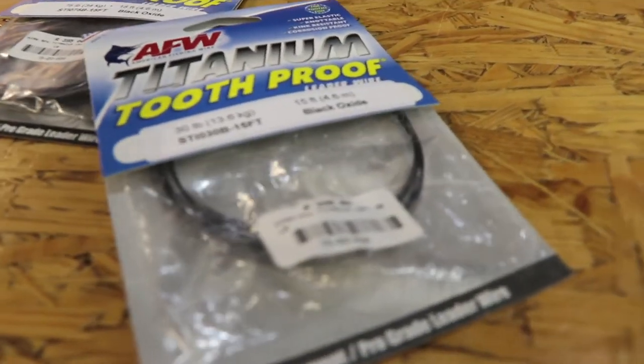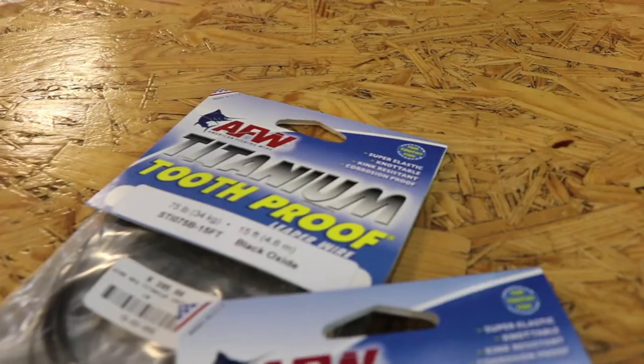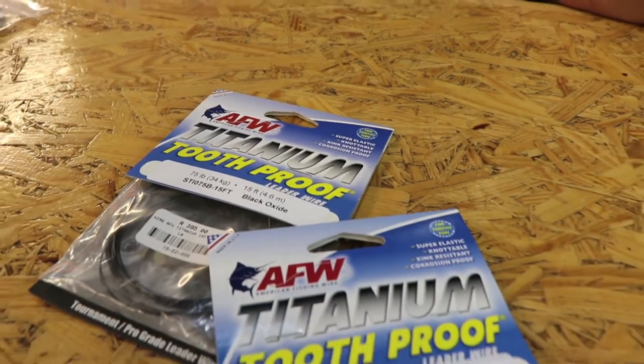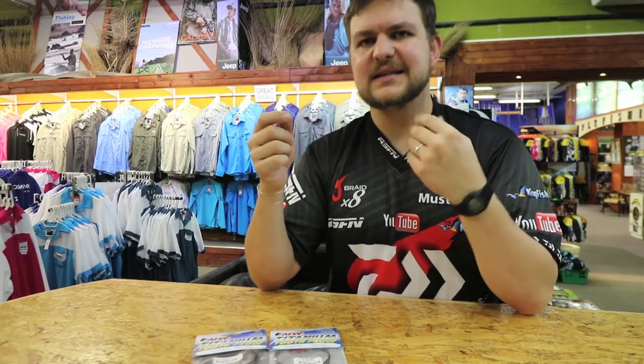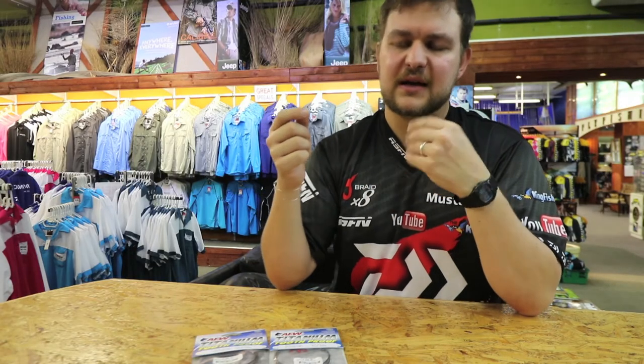You're going to crimp it on one side, have it onto a clip on the other side, and you have a leader that you're going to be able to use many, many times over. It is more expensive than normal tooth proof, but it is a titanium wire. Titanium is not as freely available as the materials used to make stainless steel, so it is something that's going to cost a little bit more, and understandably so.